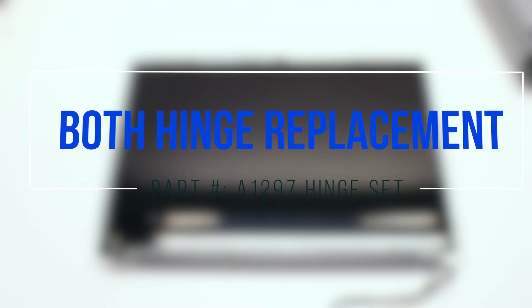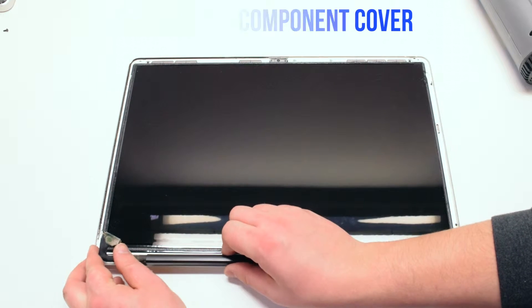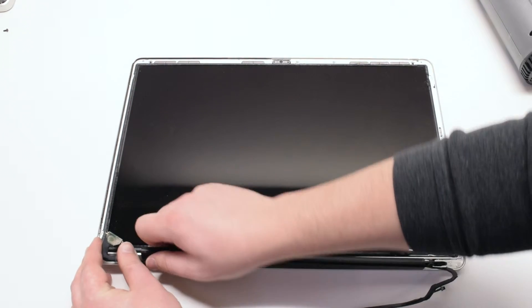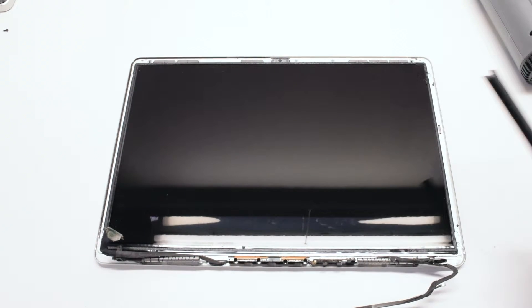Both hinge replacements. Please note that in this example the glass is missing on the LCD assembly. You can now remove the two T6 screws that are holding in the right hinge cover and pull it up from the middle — it should come right out.